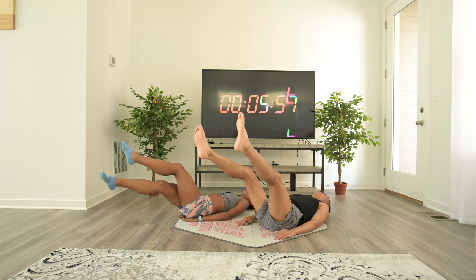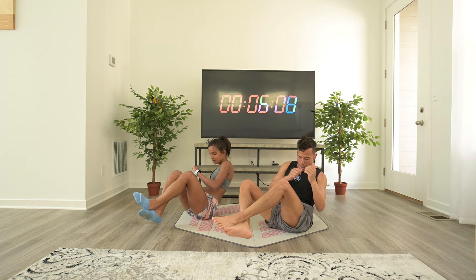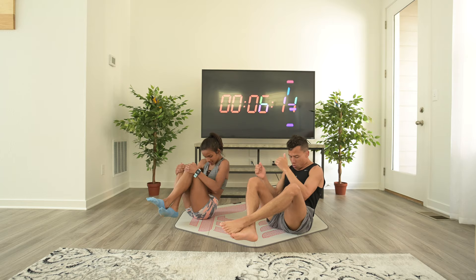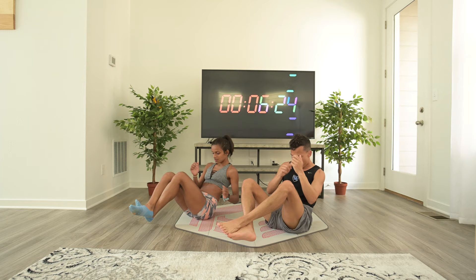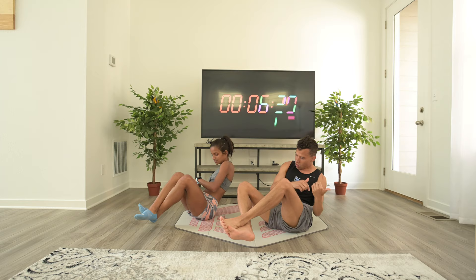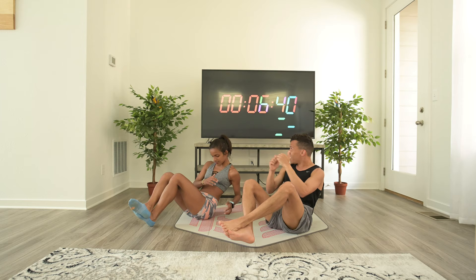Ready? We're doing shaking twists. This is a hard one to do for one minute, especially after that. But you're staying focused, staying strong, staying committed, knowing that it's only 10 minutes and that we're almost done. If it's going to hurt, it's supposed to hurt — just like the end of a race, you gotta be strong and not stop. You got this, 15 seconds.